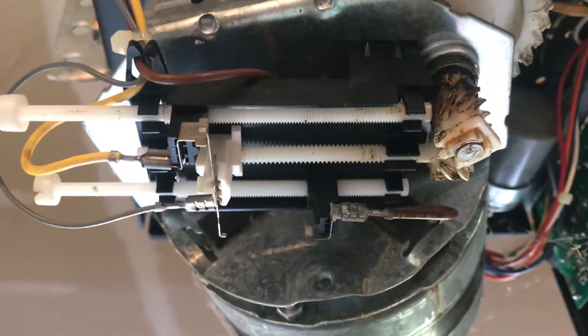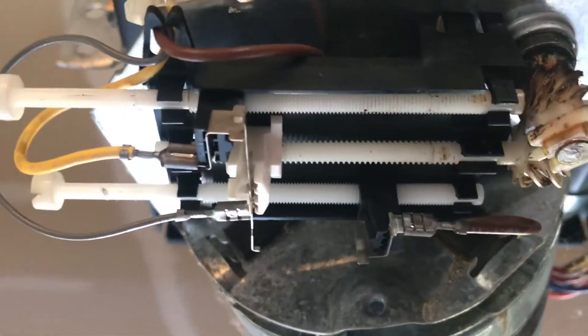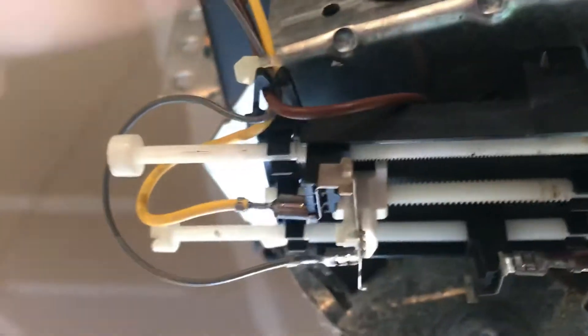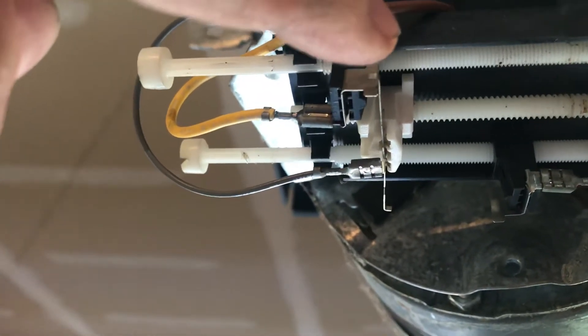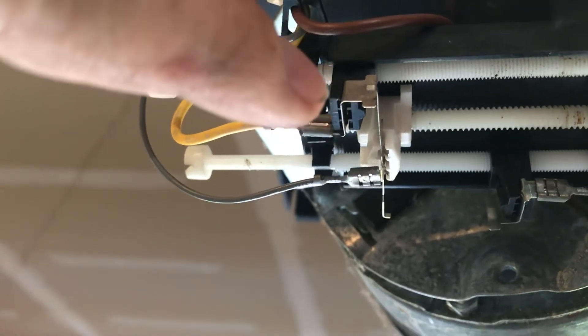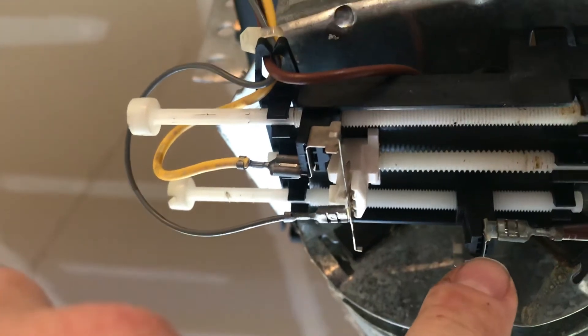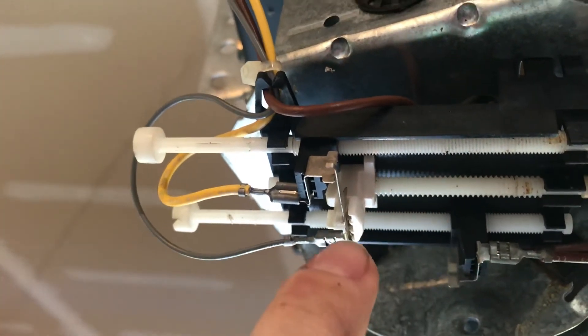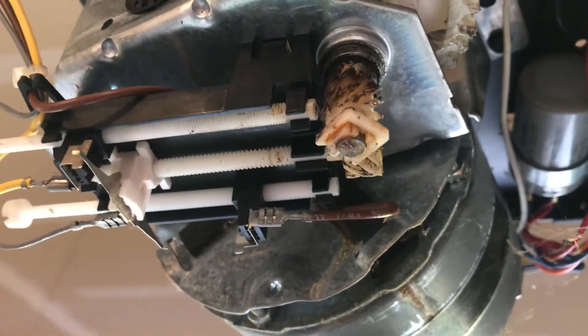The screw closest to us controls the up limit — that's why when the connector hit it, it stopped. The far one controls the down. The middle one controls the traveling back and forth.